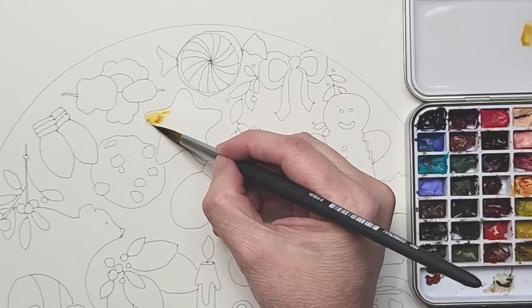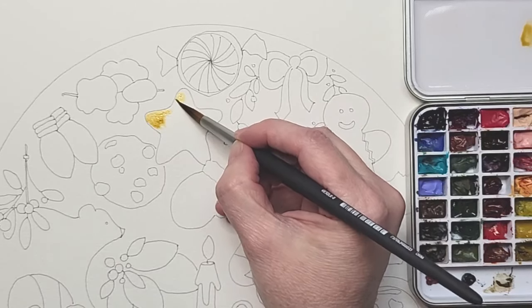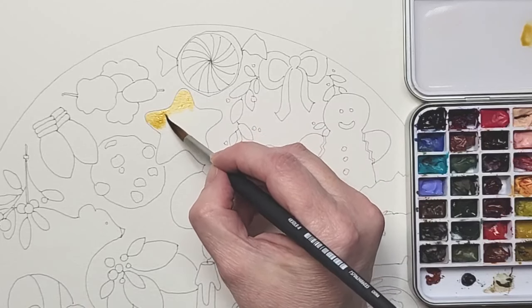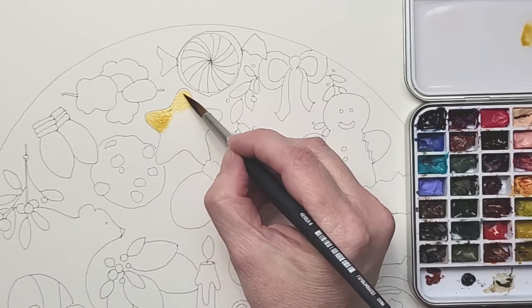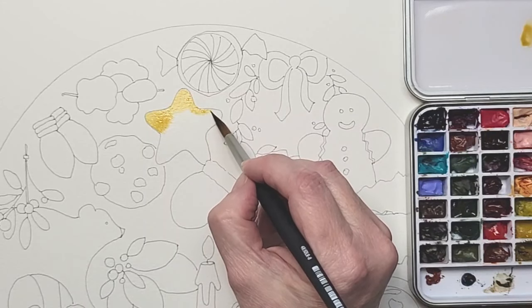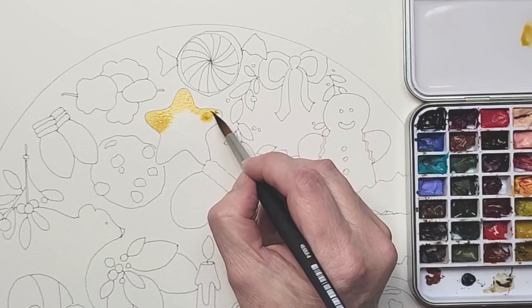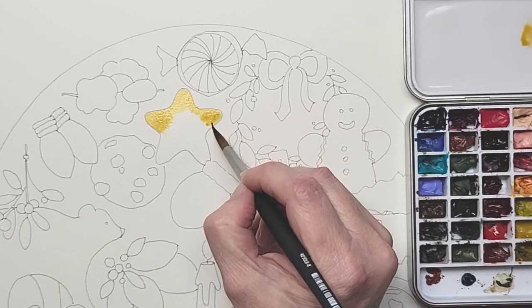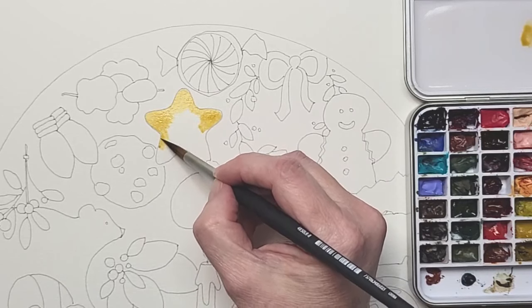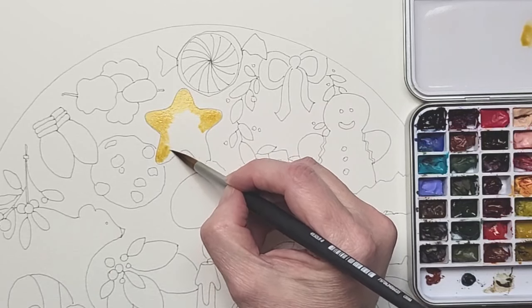I will blot with a paper towel if I need to. If there were standing puddles, it wouldn't help them smooth into one another. You can see how they're kind of blending really softly — that's the look we're going for.